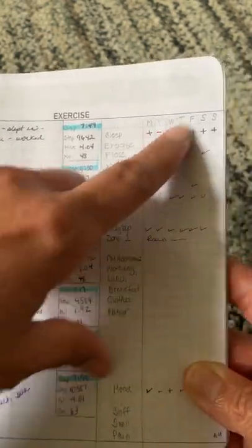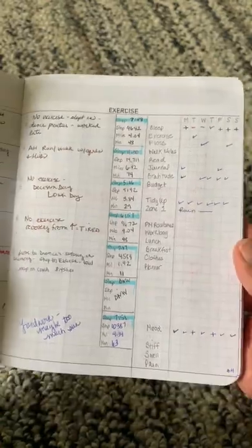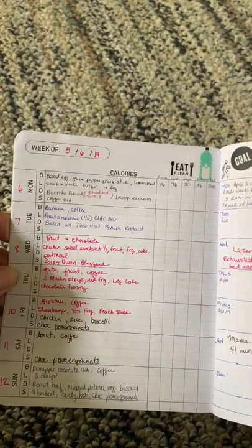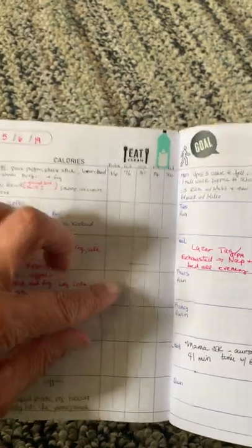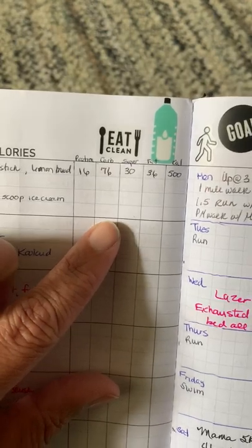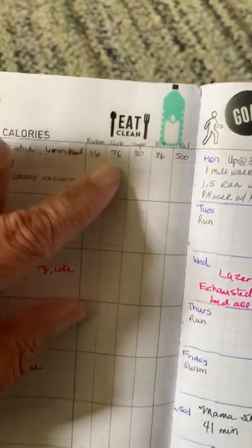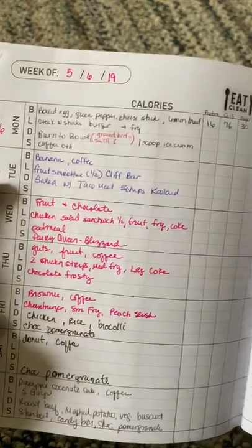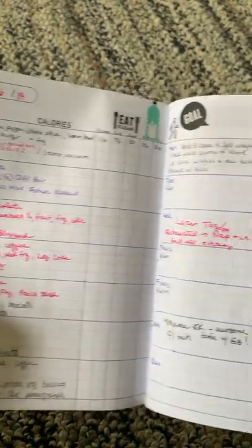I also tried to do some other tracking but wasn't very successful — I think the list was too long. The following week I switched it up a little bit. I had wanted to log proteins, carbs, sugar, fat, and calories, but that didn't go well at all. I have it in the MyFitnessPal app for about half the week but I did not transfer those numbers here.